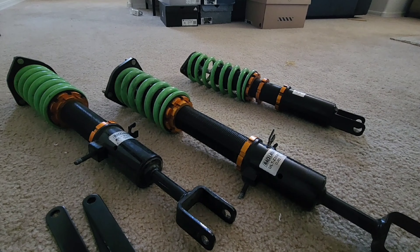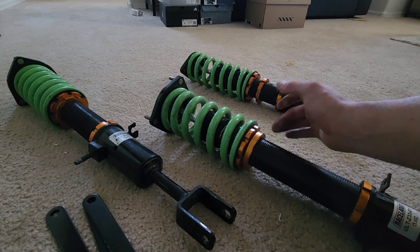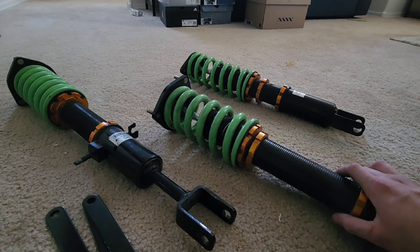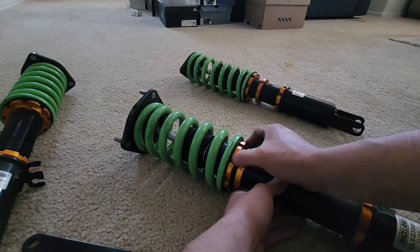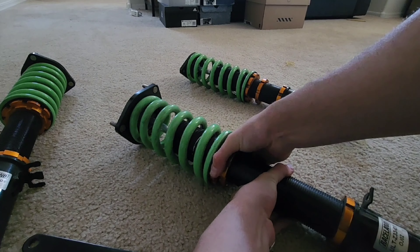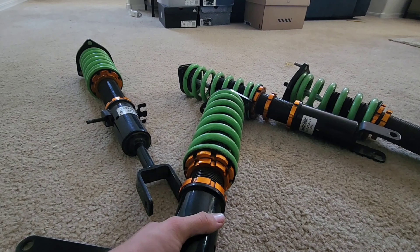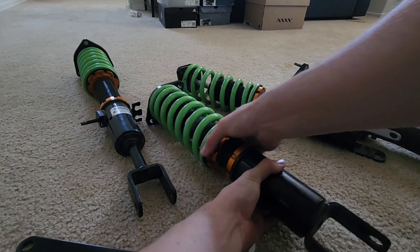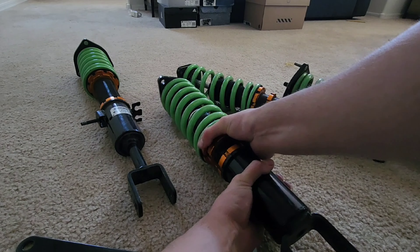Right now what we have to do is preload these, because they're not preloaded — they are really, really loose. For example, this one right here is really loose and just hand tight. In order to preload these you have to go ahead and tighten up the top portion by hand as much as possible until it no longer moves. This one is actually really loose so we gotta move it by hand until it stops moving.